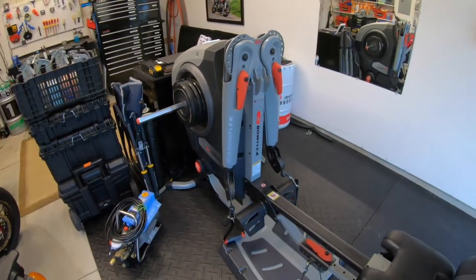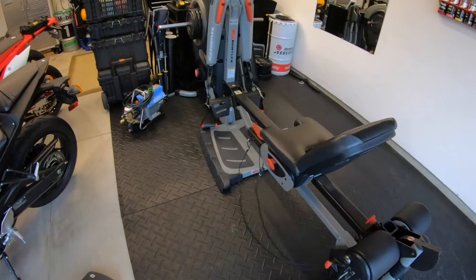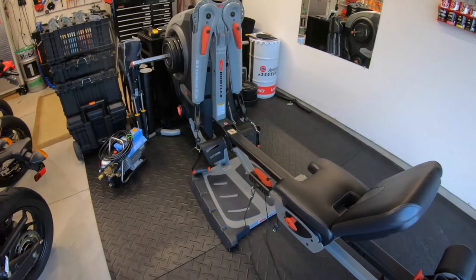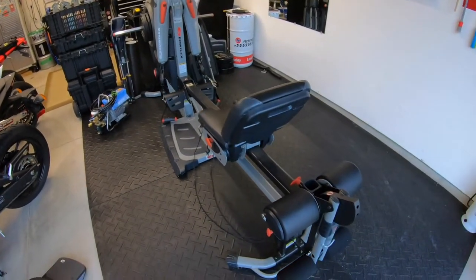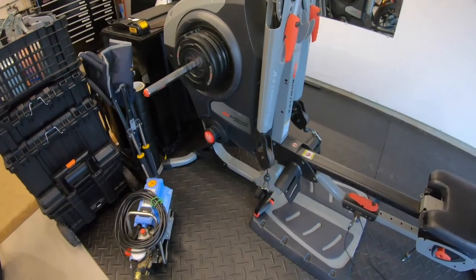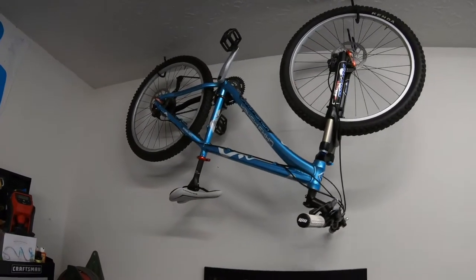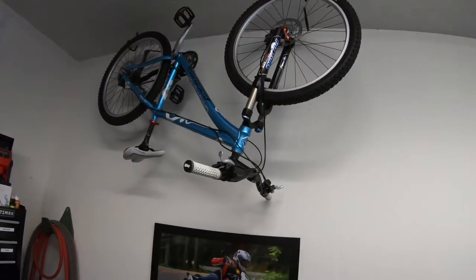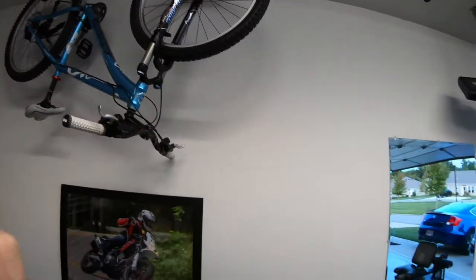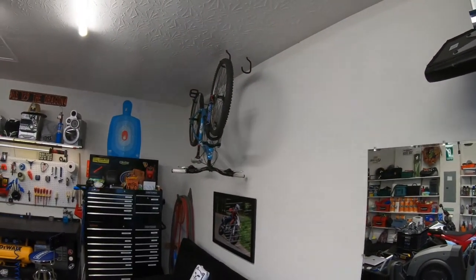Then we got the Bowflex. A guy I worked for a long time just had it in his garage and just wanted to get rid of it, so I figured I'd take it. Saw that it was worth a bunch and everything works on it. And as you can see, I threw up one of the bikes to show you what it looked like. You can see the other one goes in the back and has a kind of cool angle coming in — the other bike isn't here though. I think it looks cool.